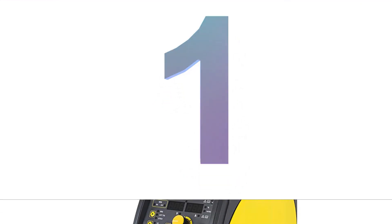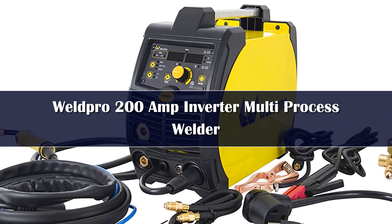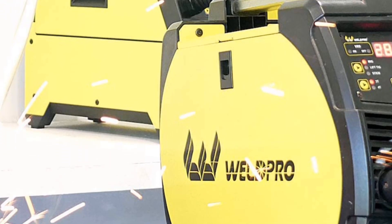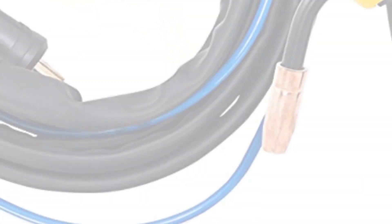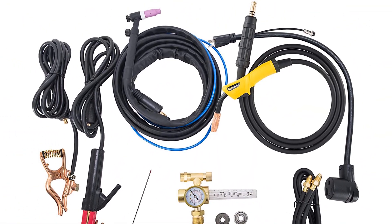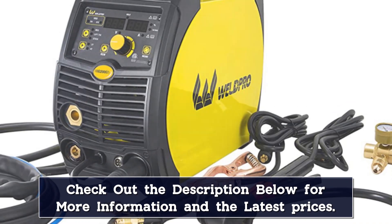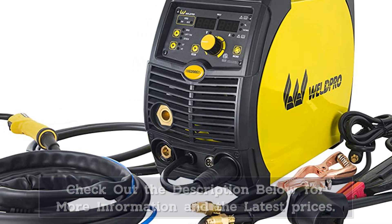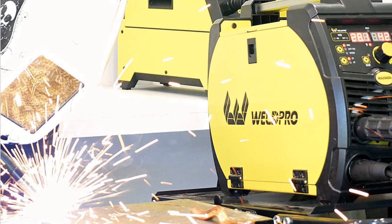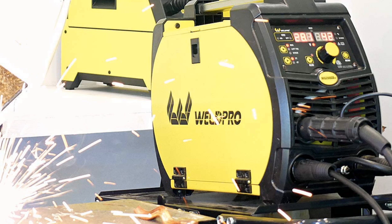Number 1. This multi-process 200A welder from WeldPro offers MIG, including flux core, TIG, and stick welding in one machine, thus providing excellent versatility. For beginners, it offers the ability to learn almost all forms of welding with a single purchase. It also enables contractors to offer solutions for a variety of client demands. Given the comparatively modest investment required, it is a strong value. With a maximum 200A output, the WeldPro will weld from 24-gauge to ¼-inch mild steel. It can run off a 110 or 220-volt supply. Both MIG and TIG torches are included, as is a MIG gas regulator, although the TIG version is extra. The durable unit also has a dual-digital display for easy reference.